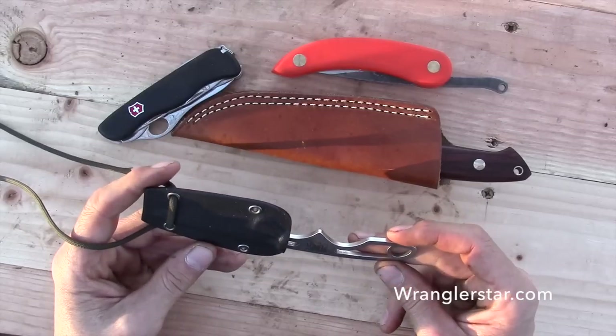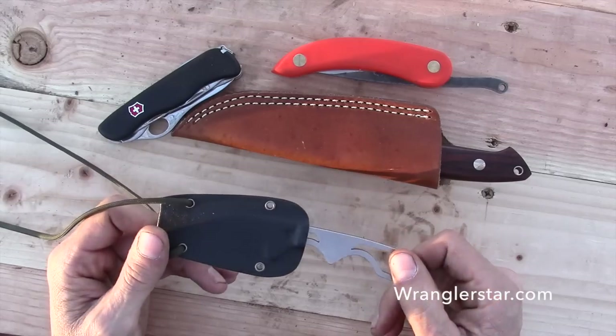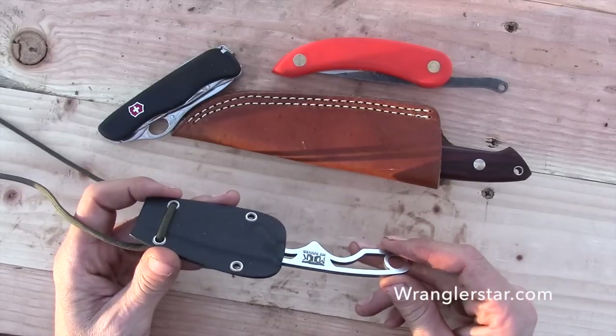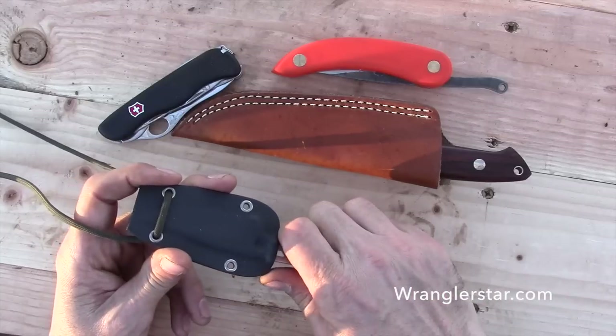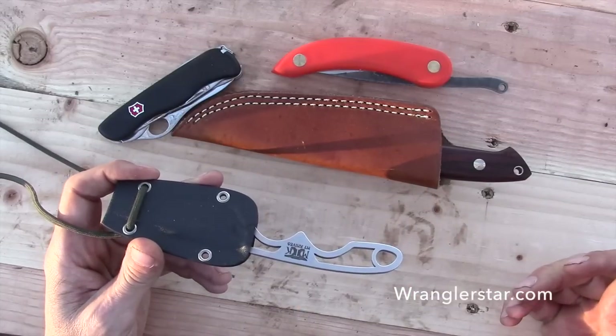I don't know that I would wear this in the summertime if I was just wearing a t-shirt, but in the wintertime I will wear it all the time. I wouldn't necessarily have this as my primary knife, but I really like it. I wore it and used it all day today — sharpened my pencils, cut rope. It was always there when I couldn't get to my other knife.